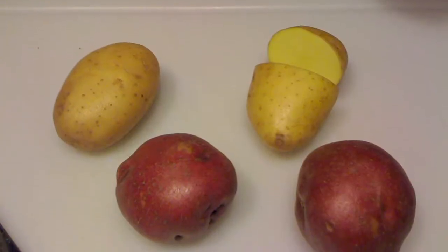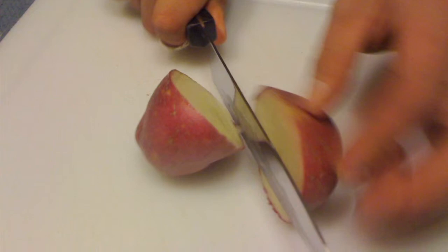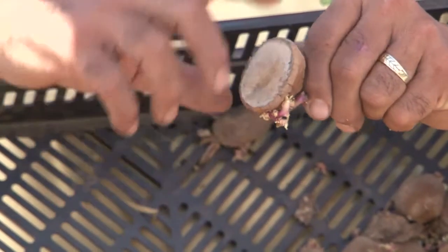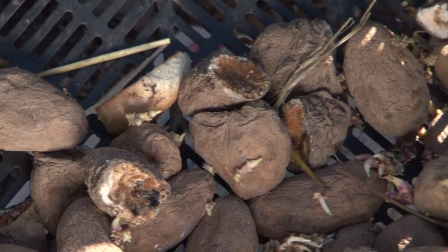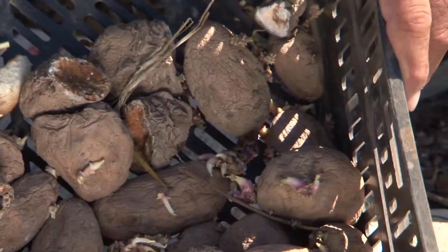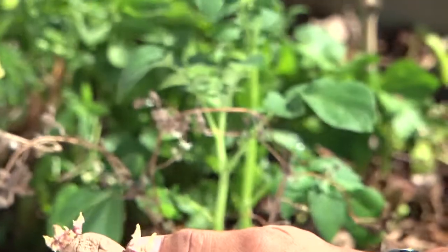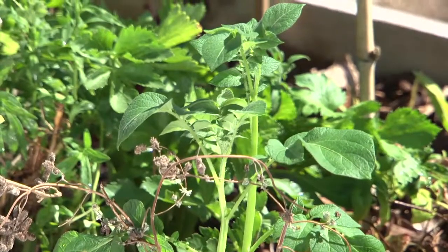As I understand it, cloning potatoes basically is just taking a potato and cutting it into pieces — it's the same potato. Each of these eyes or little dimples in the potato skin will produce a shoot, and this is a plant. This is a whole small potato that I've also sprouted in the dark, and this has gotten several sprouts on it.